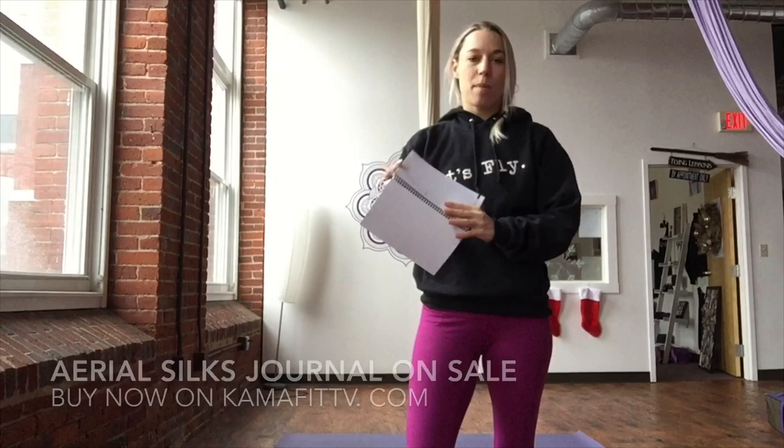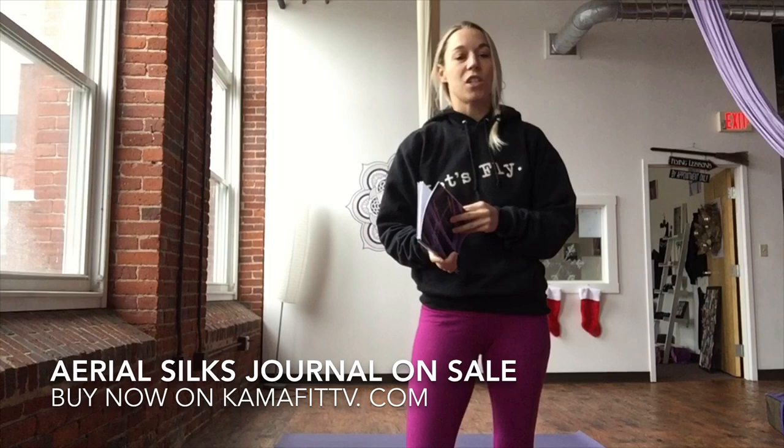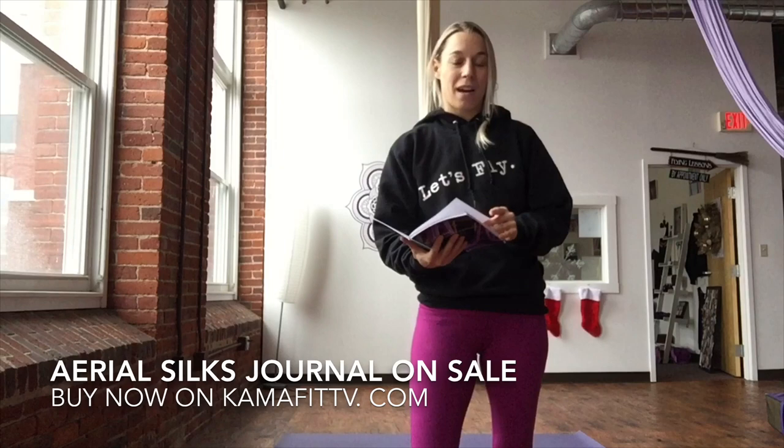I'm so excited to announce the release of the Aerial Silk Curriculum Journal. This has over a hundred pages inside where you can write down and record all your silk skills and sequences that you learn in the studio or on ComaFitTV.com. Inside you'll find a table of contents that will guide you through this, and every single knot or lock that you can create in the fabric is outlined for you. There are plenty of spaces and lines for you to record any of the skills that you learn in your studio, no matter what your instructor calls them. At the very end, there's conditioning and warmup drills — guided pictures, imagery, and text telling you how to properly warm up, plus conditioning drills you can do at your studio and workouts you can do at home or at the gym to up your aerial game.